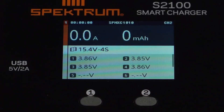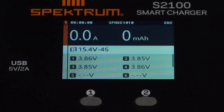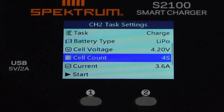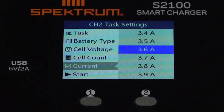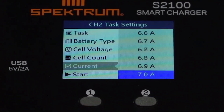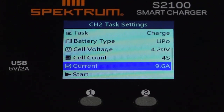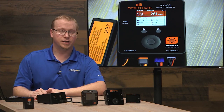Since this isn't a smart battery, we can still charge it but we do need to enter the parameters manually. Tap the center button on channel 2 — it already knows it's a four-cell pack, but we need to adjust the current. This battery has a 3C max charge rate and it's a 3200mAh pack, so let's charge it at 9.6 amps. Go down and hit start — now we have two batteries charging on our dual-port S2100 smart charger.